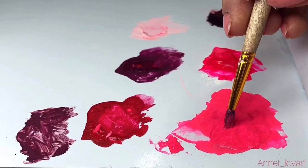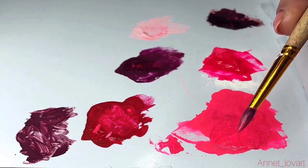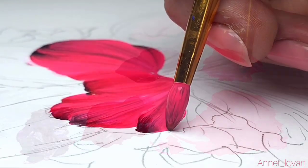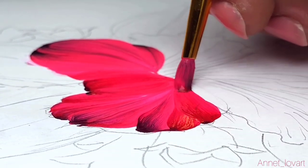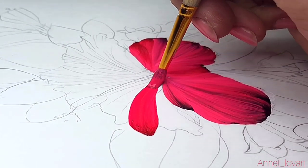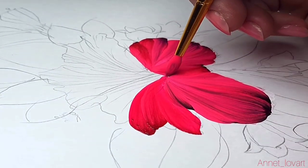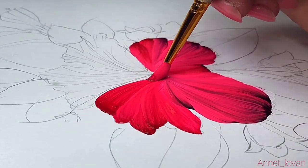First I take a full brush of pink color, and only on the tip a little bit of dark violet or dark red — something close to pink. Now I need your attention: follow my stroke, look how I'm moving my brush. You must take first pink color and after dark red or violet. Every stroke I take new dark red color.